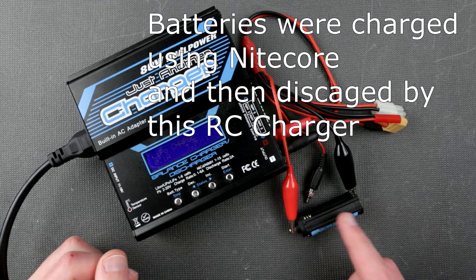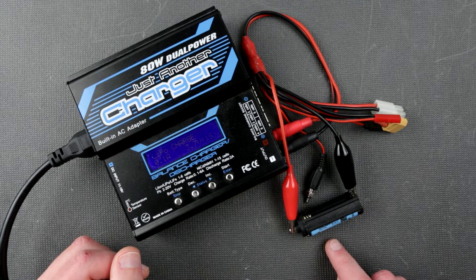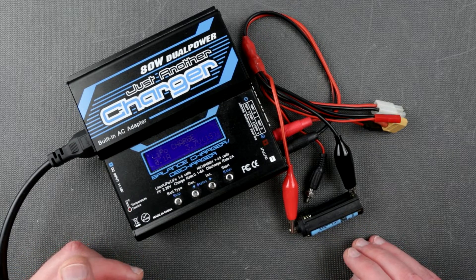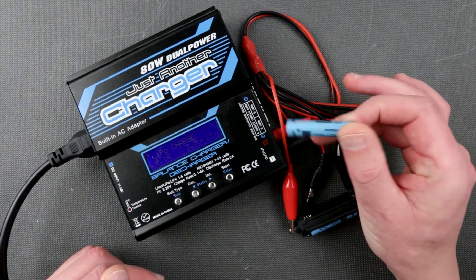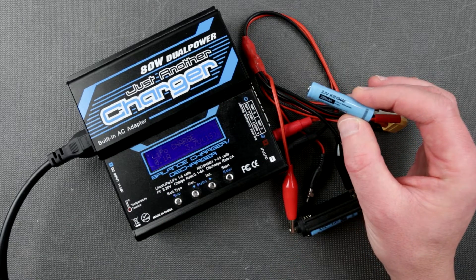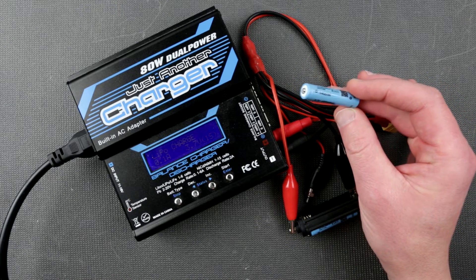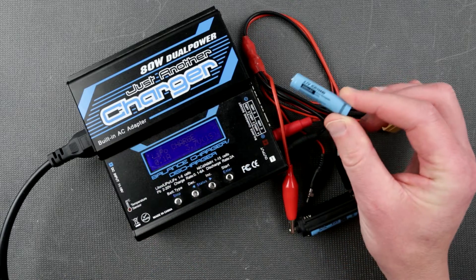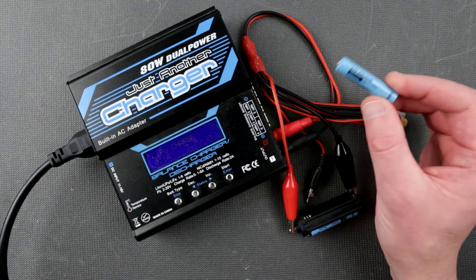After running tests overnight with several charge-discharge cycles, I've determined that this battery comes to 300–319 milliampere hours — around 316mAh. That's noticeably less than the claimed 350mAh. The discharge cutoff voltage was 3 volts, and the full charge voltage was 4.2 volts. So this battery does fall short of what it claims.